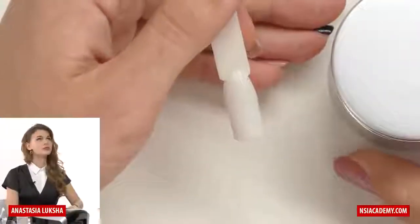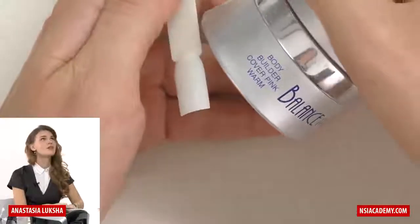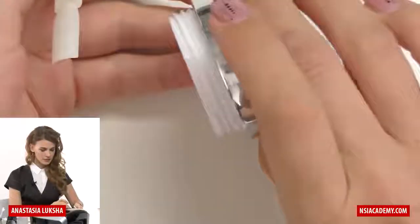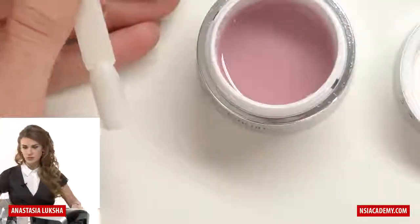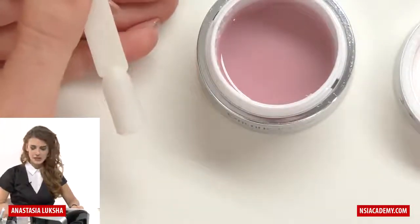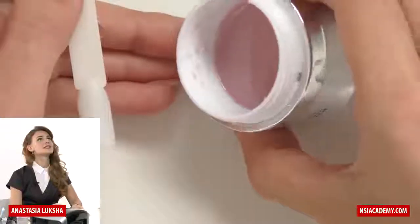Now I will work on a tip and I have gel with me. Today I decided to work with Bodybuilder Cover Pink Warm. This is Cover Pink. It's like medium thickness and you can work with whatever gel you want, whichever you feel comfortable with. I just find that for me personally, for fast work, this is the best consistency.